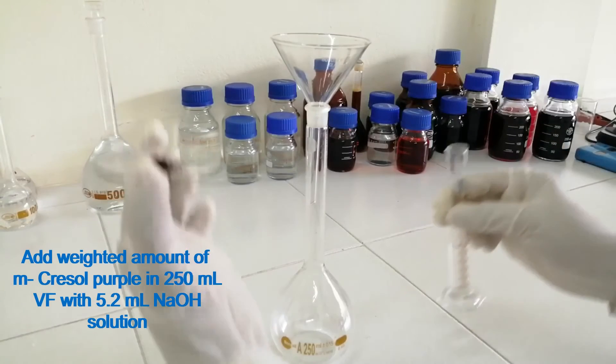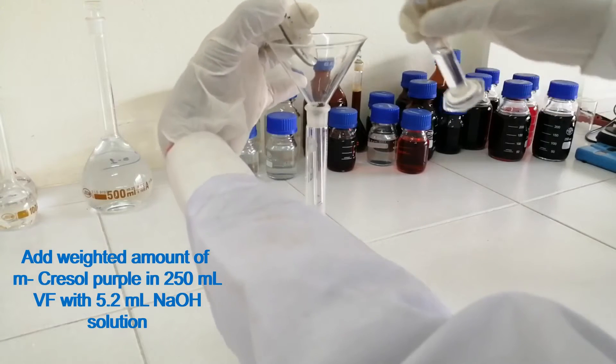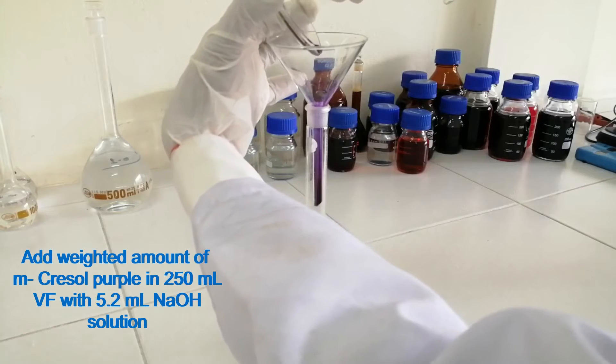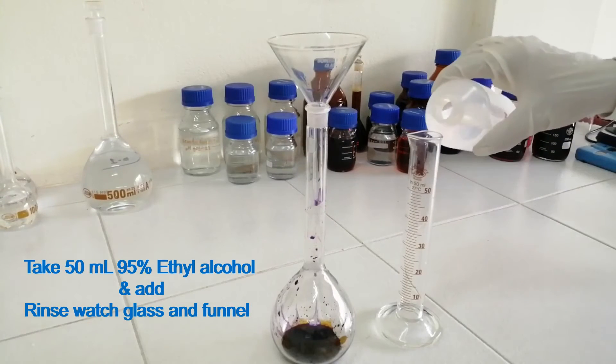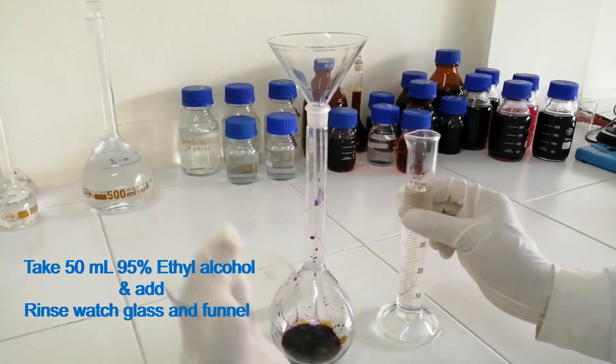Add the weighed amount of metacresol purple into a 250 ml volumetric flask along with 5.2 ml sodium hydroxide solution. Add 50 ml of 95% ethyl alcohol and mix. Rinse the watch glass and funnel.